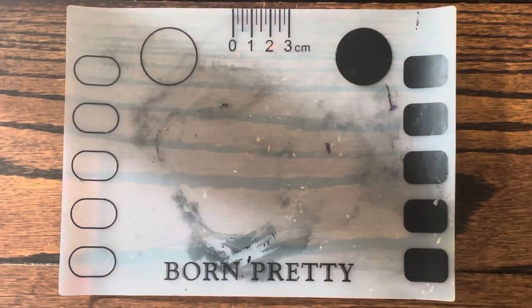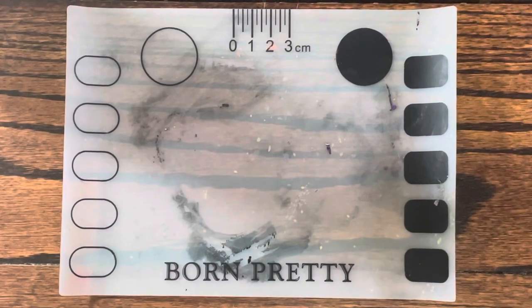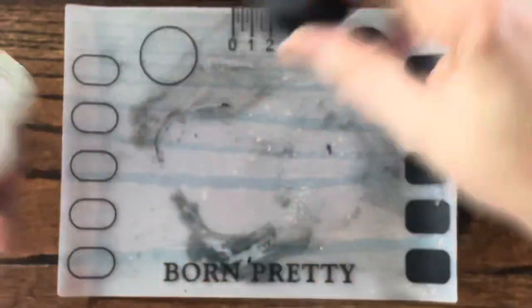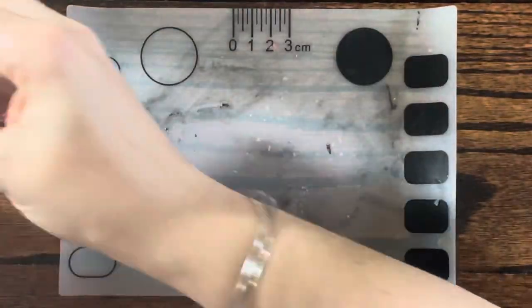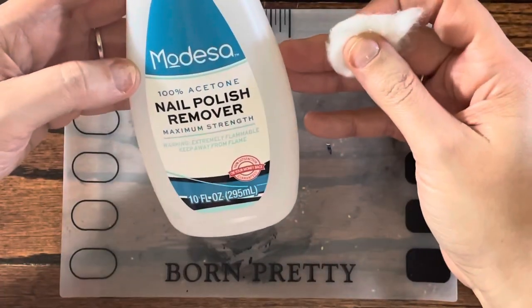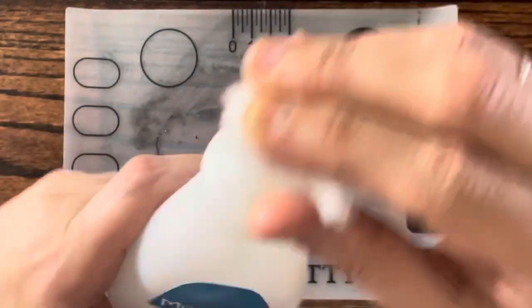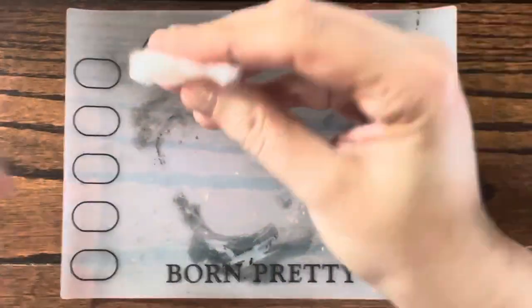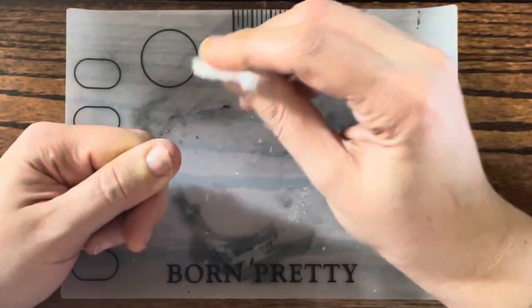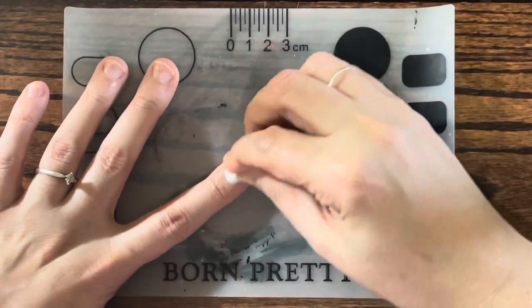Hello everyone, long overdue nail video. Nothing too much, just going to sit down and chat. I'm going to take my clear coat nail polish off — I'm going to saturate it in 100% acetone. The reason why is because when I put my nail polish on, I want it to stay on my nails. I'm not wearing fake nails, so yeah. How's everybody been?